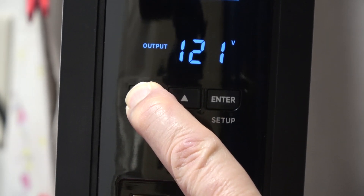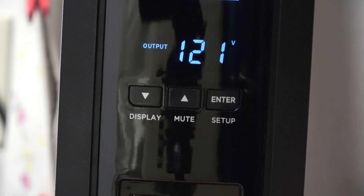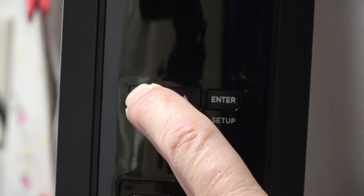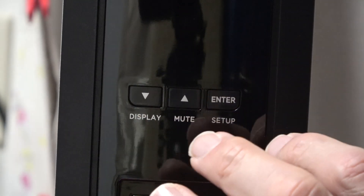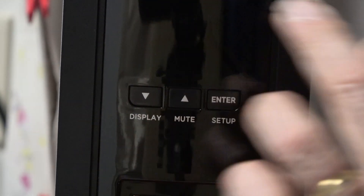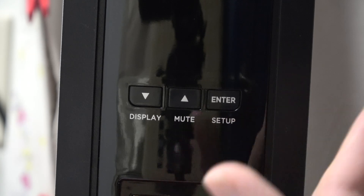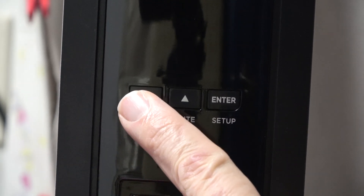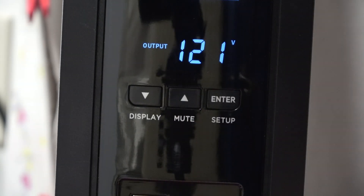If I hold the button for two seconds, the display is now locked into the on position so it will not extinguish. If I hold it again for two seconds, the display turns off but the unit is still operating normally. If there is a power outage or an event, the display will come on. This is useful if the unit is in a room where the display might be distracting.